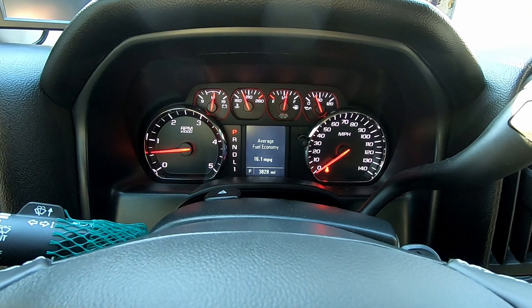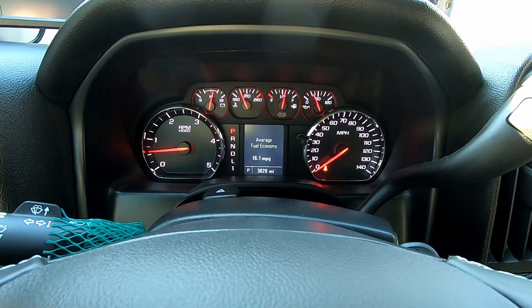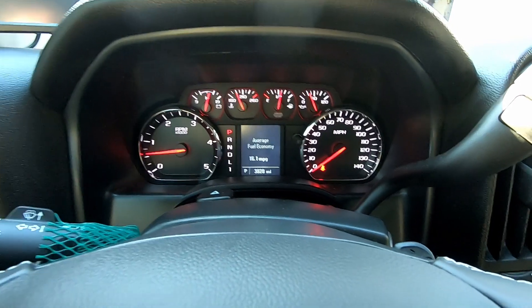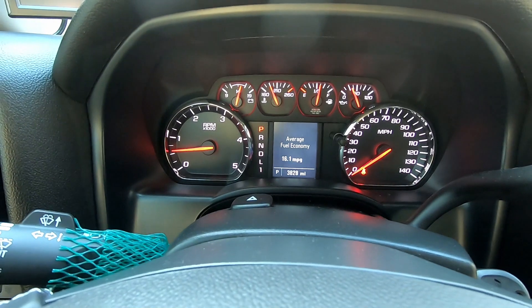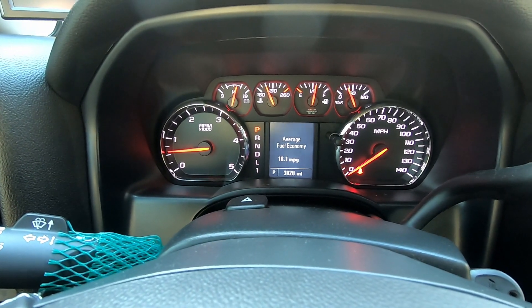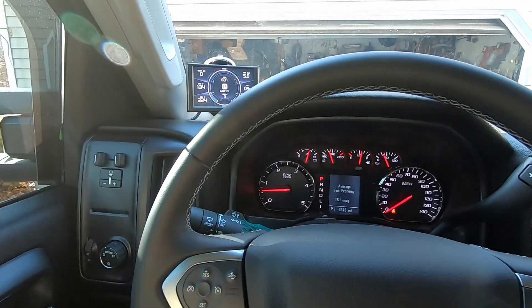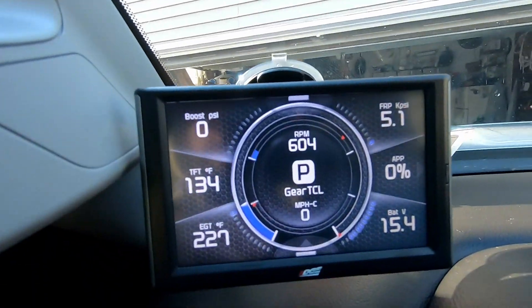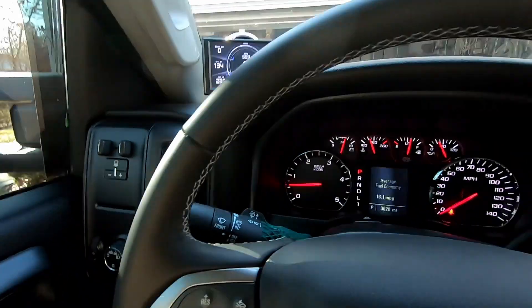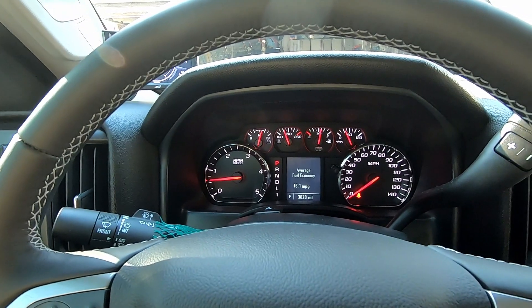All right, it looks pretty good. Everything looks good. My battery voltage is still a little bit high. It didn't drop down like MotorOps said it was going to. So I just got off the phone with MotorOps and he said that 15.4 volts is what the trucks are running. I don't know if I believe him or not.